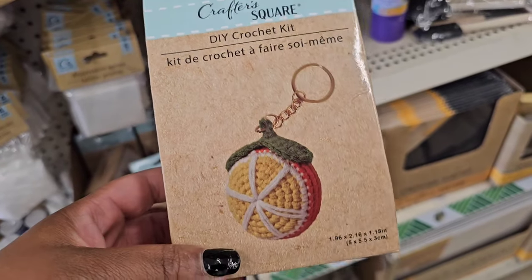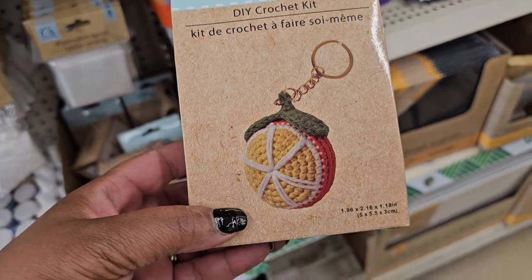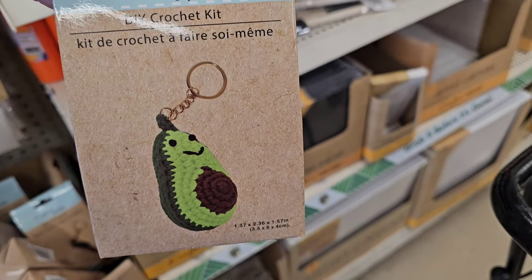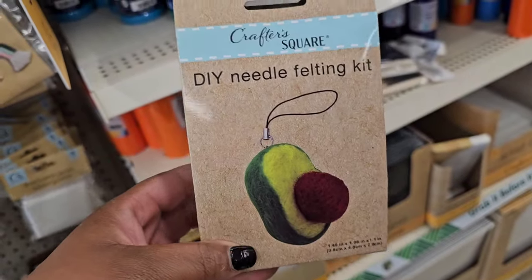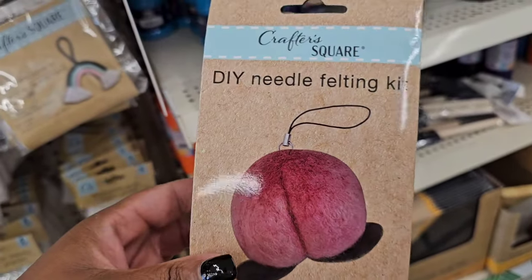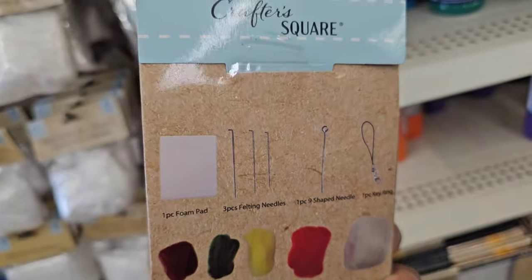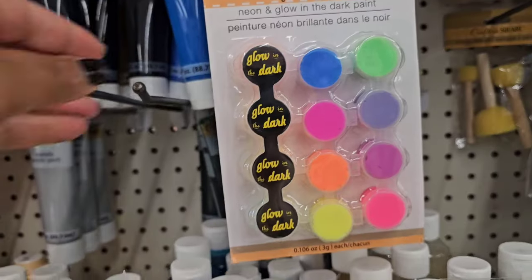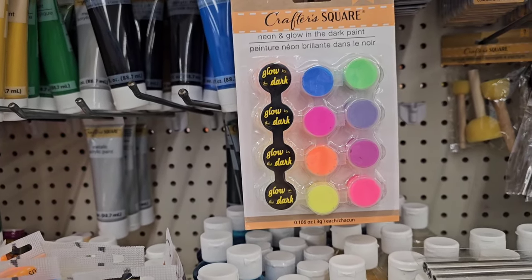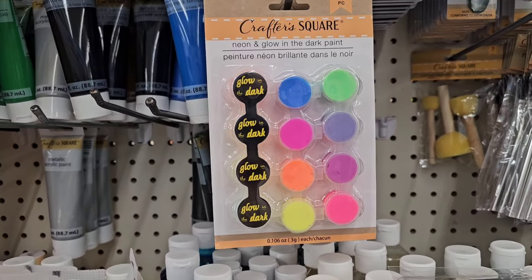I've seen the DIY crochet lemon kit, but they have some new food felt kits. They also have a DIY crochet avocado keychain, and this is a needle felting kit — avocado, peach, and apple — it comes with everything you need. I'm also seeing a 12-count neon glow-in-the-dark paint kit. It's nice to finally see something new in crafts — we're seeing a lot of new craft items!